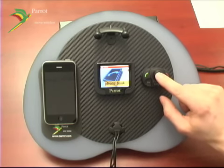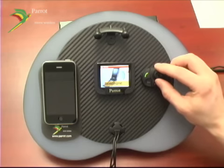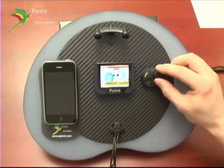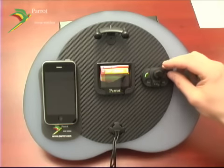By default, it's going to announce the actual menu you're on. You can scroll through by rotating the jog wheel. To select the menu, press the jog wheel down. To return in a menu, press the end call button.